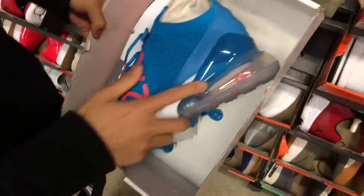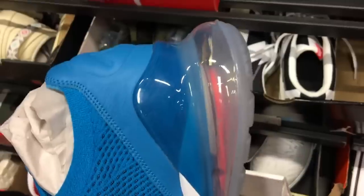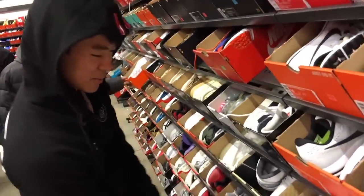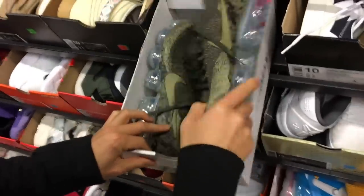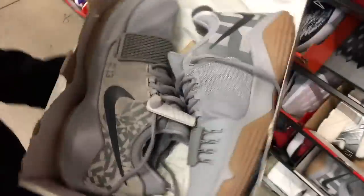Look at that, it's a clear bubble — never seen the innards in there. I'm kind of excited for the 720s. The upper looks kind of ugly though — but they might feel crazy, interested to try it out. Got some PG1s.